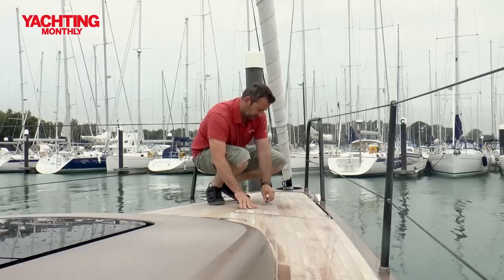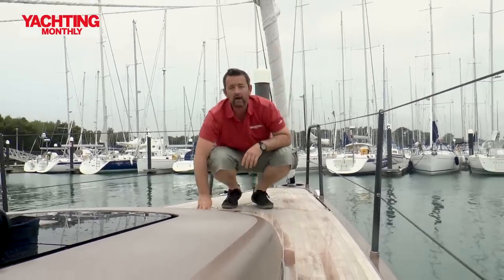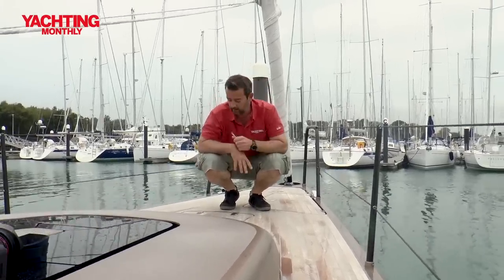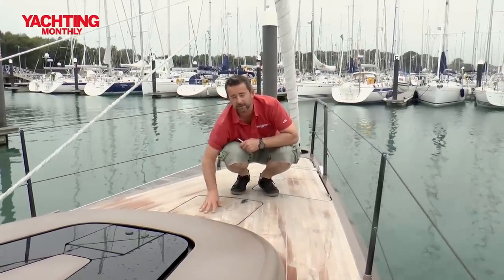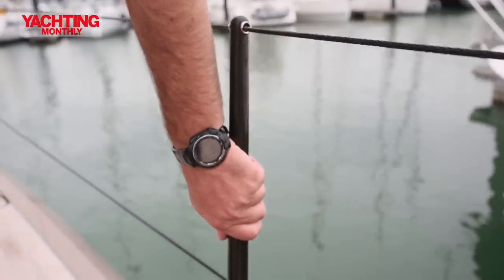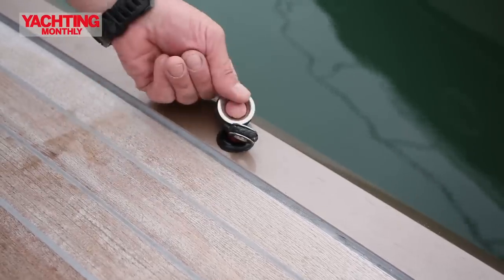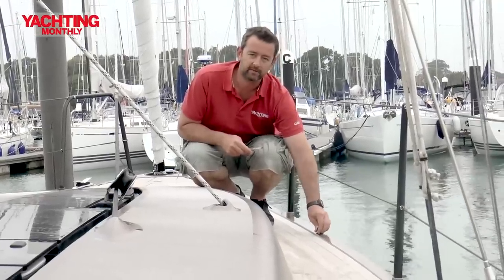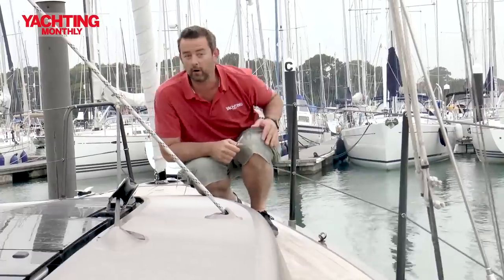The only other hatch on the foredeck is this one here — it's an escape hatch from the forward cabin, an RCD requirement. If you wanted to turn it into a flush hatch with Perspex on it, that can be done. You'll also notice it's got carbon stanchions and Dyneema lifelines, which is a nice touch. It's also got pad eyes and barber hauling attachments built into the toe rail. What there isn't is an actual toe rail, so there's not much to support your feet if you were working on the foredeck.